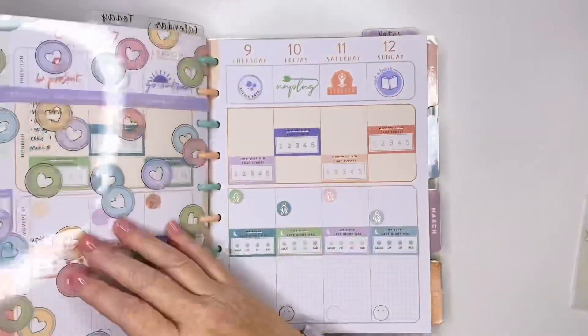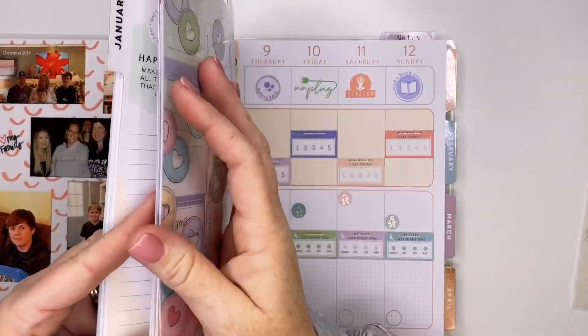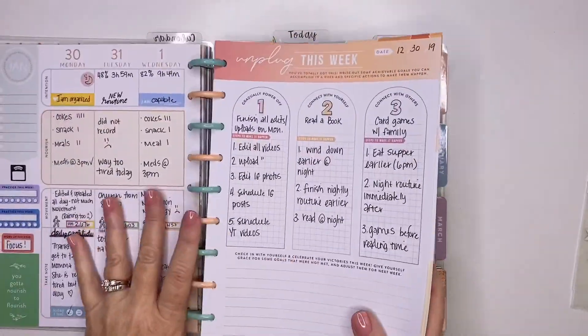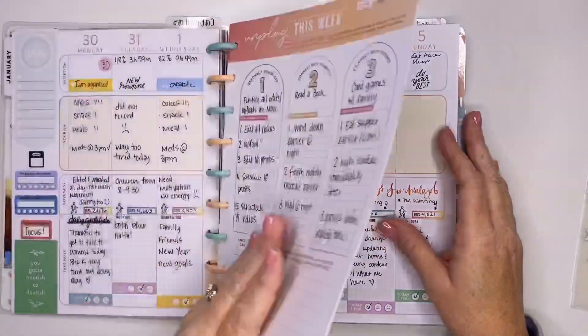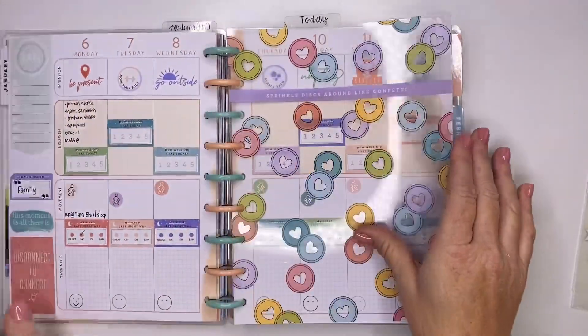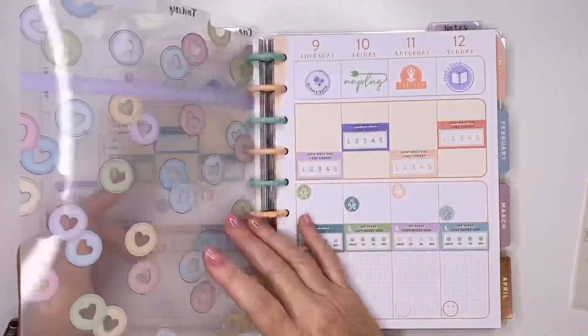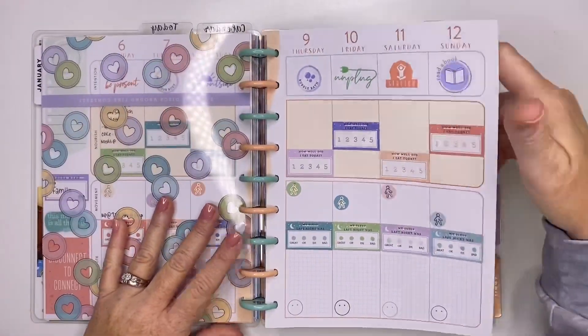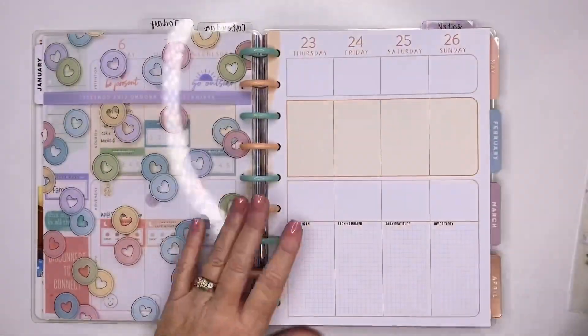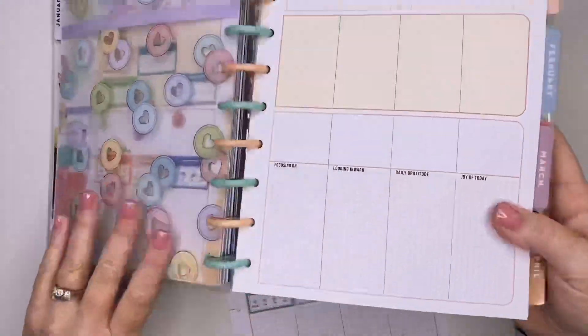I have not been very good at my wellness planning for the week of the 30th through the 5th, and I didn't do as I really had planned. Today is Monday, so I'm just starting on this week. Right now we are planning for the week of the 13th through the 19th, and I did go ahead and pre-choose my stickers.